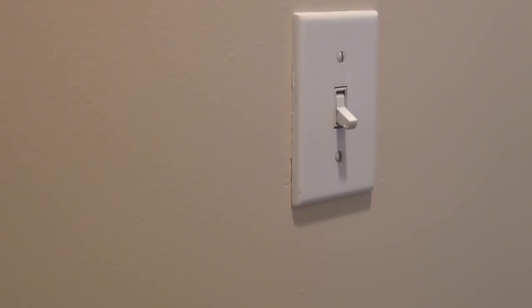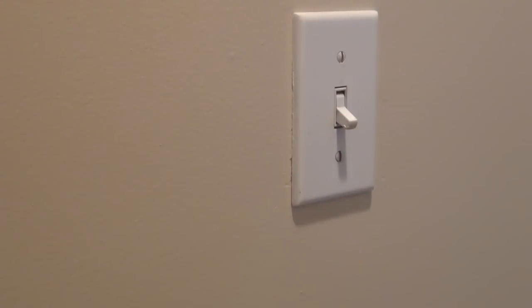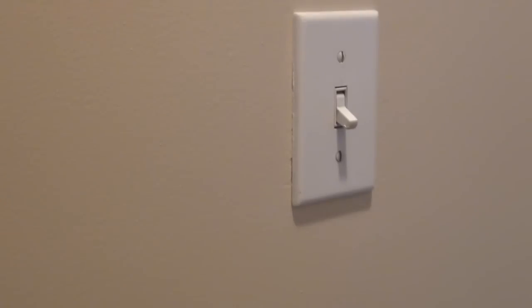Got another electrical video here for you guys today. I'm going to be swapping out this three-way switch — it still works, I just don't like the look of these ugly snap switches. I prefer the decor type switches, and I'm swapping them all out in my house. I figured I'd film this one today.